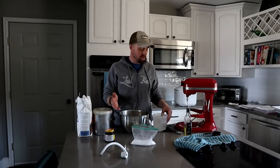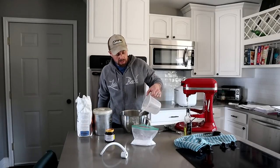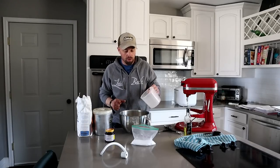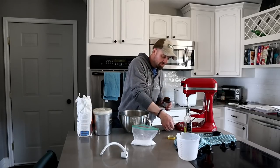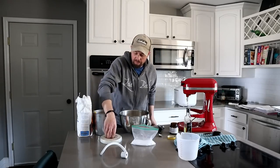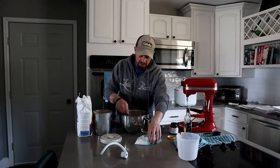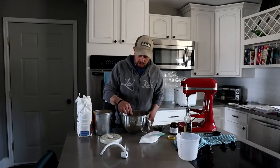For our bread, we're going to use the same exact ingredients with the exception of a little bit of sugar. We're going to need two and a quarter cups of warm water — make sure it's warm, you don't want it hot. Then you want two and a quarter teaspoons of yeast, and then just a pinch of sugar. We're going to dissolve it just like we did with the pizza dough, mixing until it's basically just a cloudy water.